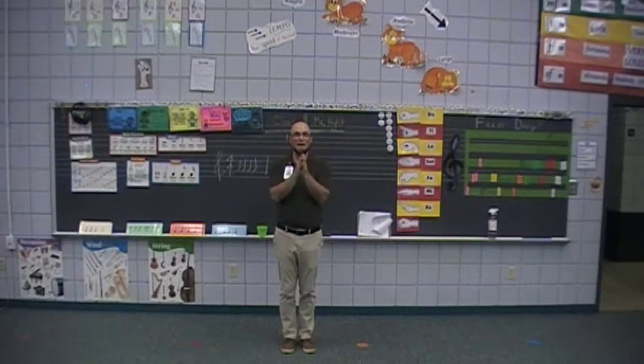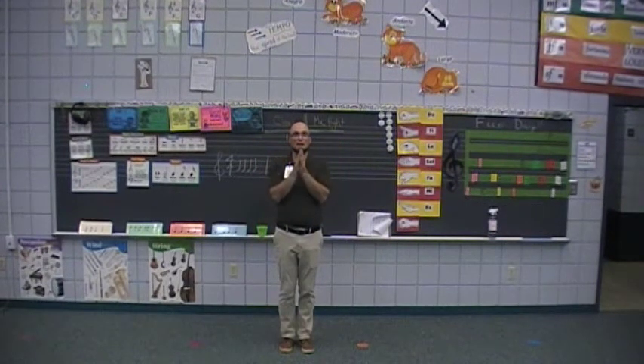Now let's add two stomps to it: clap, clap, snap, pat, pat, stomp, stomp. Go one more time: clap, clap, snap, pat, pat, stomp, stomp.